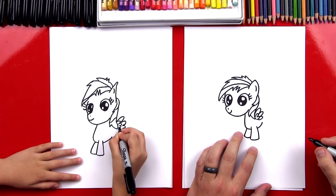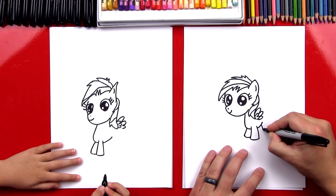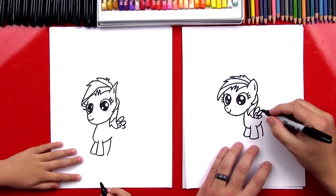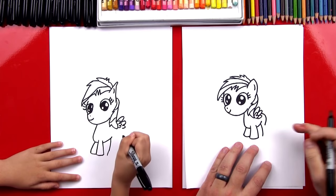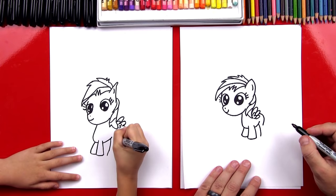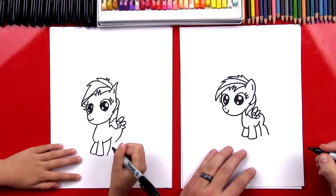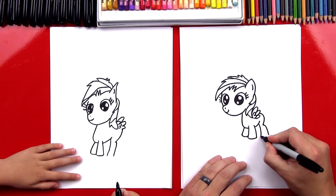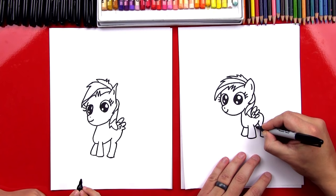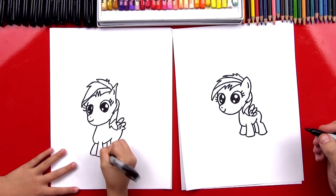Now let's draw her back legs. We're going to start right here and draw a line that comes down, same as the front feet. Now let's draw her back — start up here and draw a curve that comes down and almost touches her back leg, starting right on her wing. Then we're going to draw the back of her leg: out and down, and then connect the bottom. She has one more leg way in the back, overlapping. We'll draw another L shape that comes down and connects in, and then connect it at the bottom.